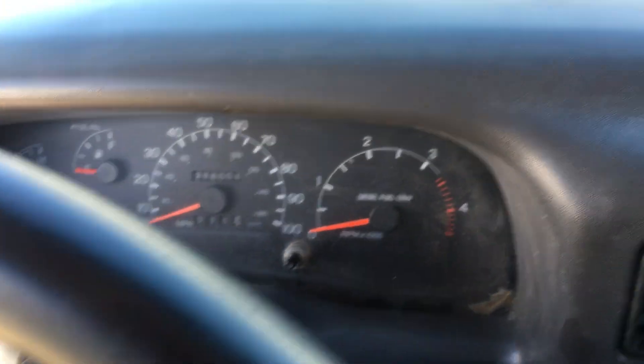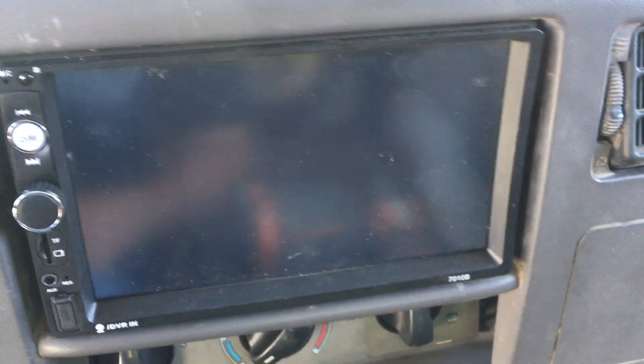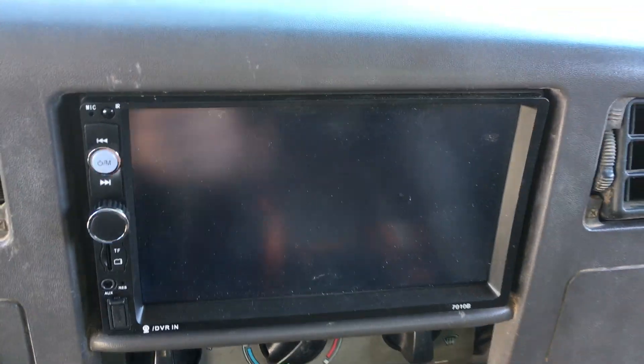Man, my truck's a dirty hog — look at this thing. I call myself dirty diesel, so I'm a dirty hog. But that's about it — enjoy!